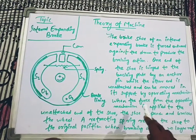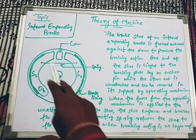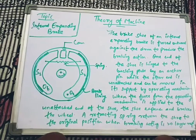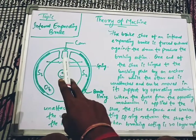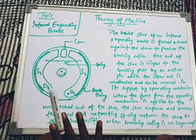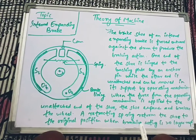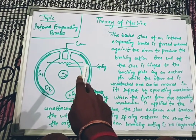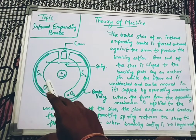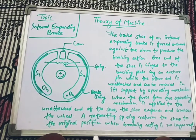When the force from the operating mechanism is applied to the unattached end of the shoe, the shoe expands and brakes the wheel. A retracting spring then returns the shoe to its original position when the braking action is no longer required.